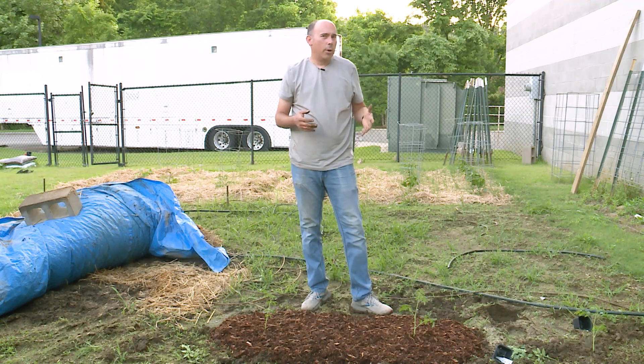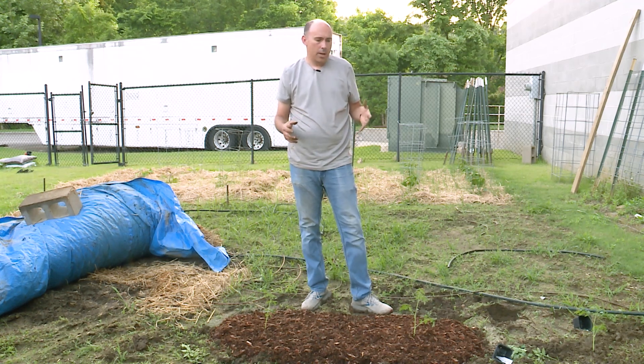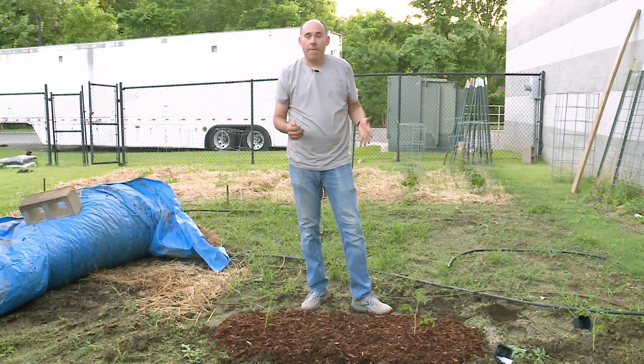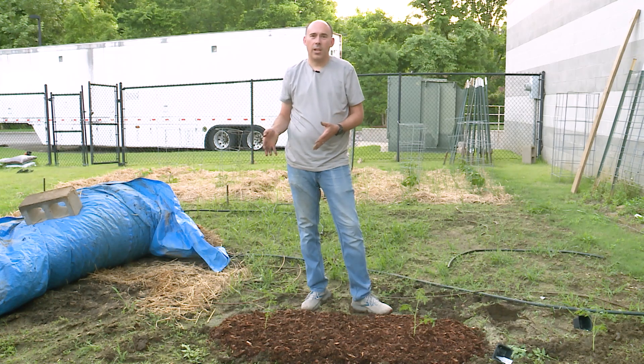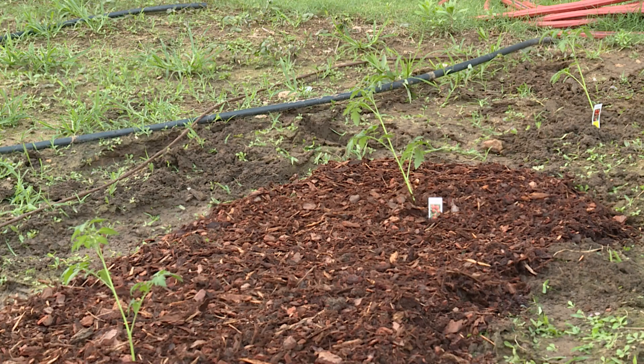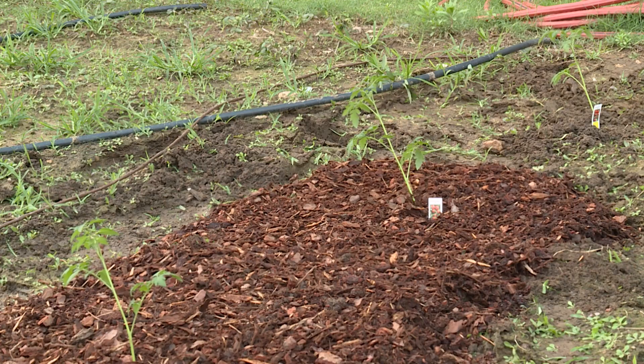In theory, the mulch is going to keep the fungus from bouncing off the dirt when it rains onto the bottom leaves of the tomato plant. So we're going to see if that works. We're also going to see if fungicide is effective at reducing the fungus for the one that is mulched with fungicide. We'll be visiting these tomatoes a few times this season to see how it's going.